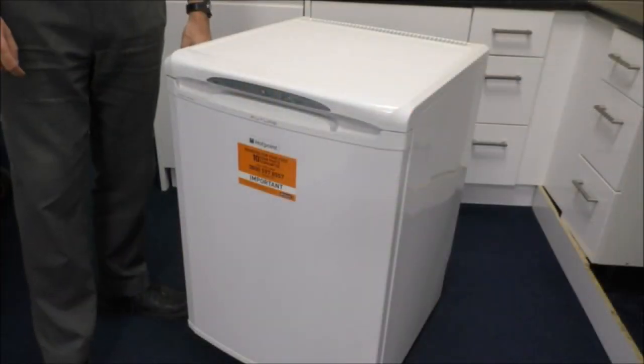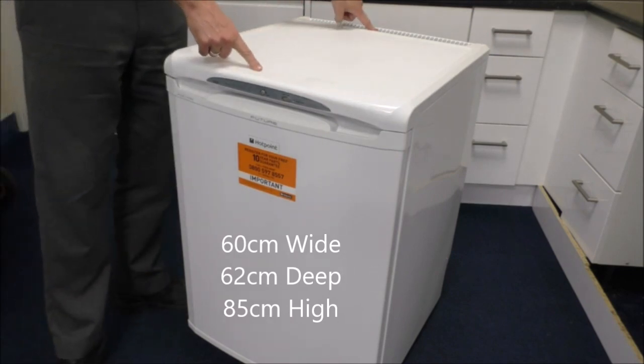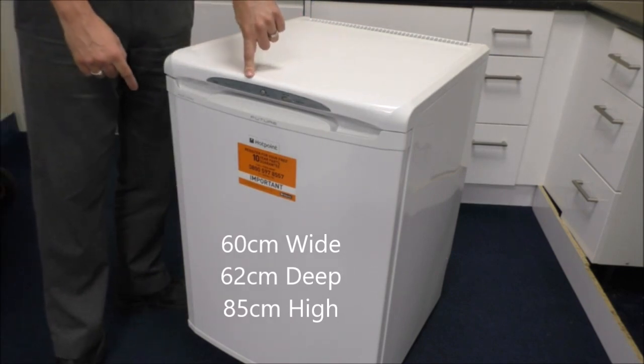Just to give you an overview of the dimensions, it is 60cm wide, 62cm deep, and the height of it is 85cm.